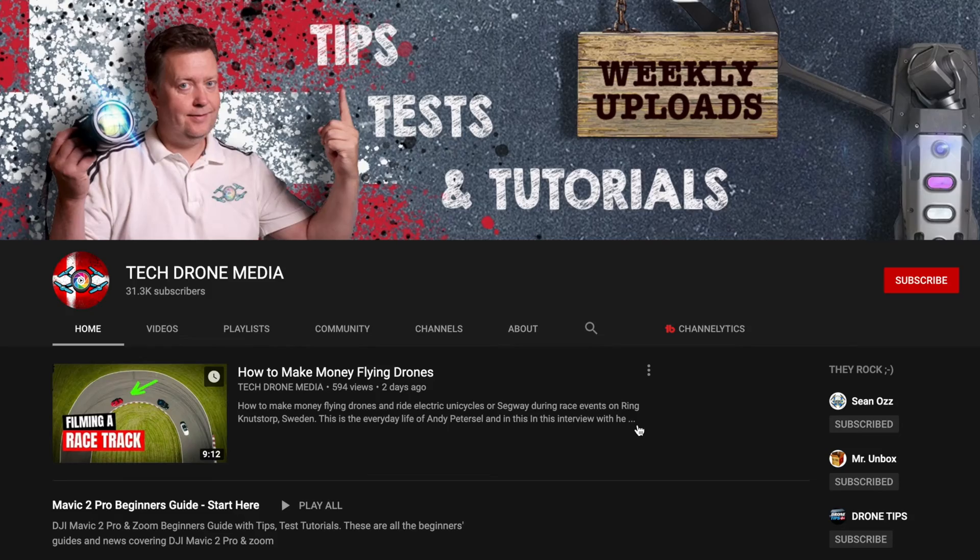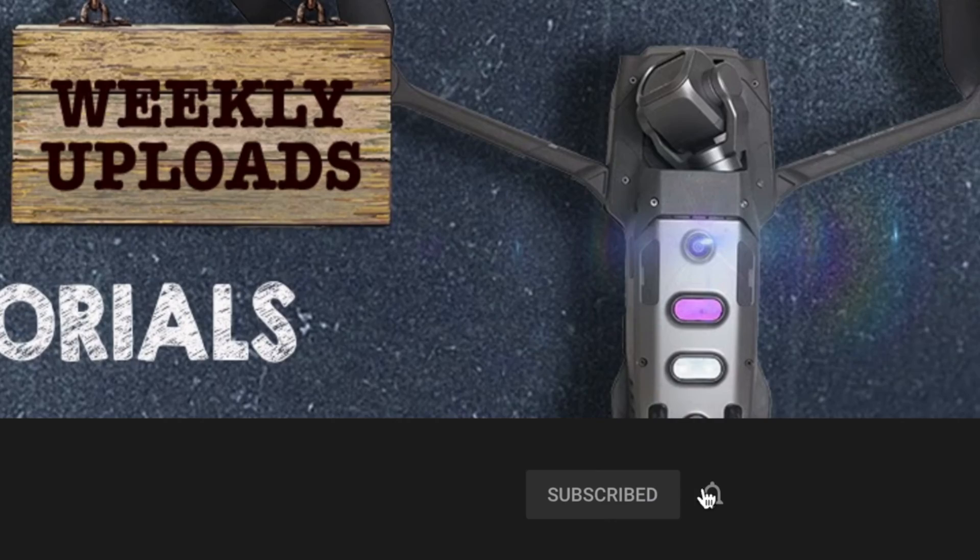Welcome to another video. I'm Henrik Olsen, and if you want to learn how to make better videos and get more information about your Mavic Mini in general, then consider subscribing and hitting the bell so you don't miss out on my weekly tips, tests, and tutorials.